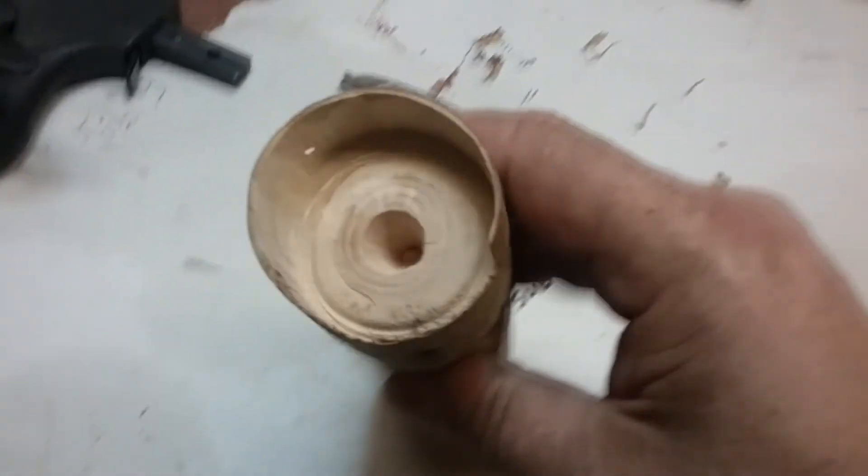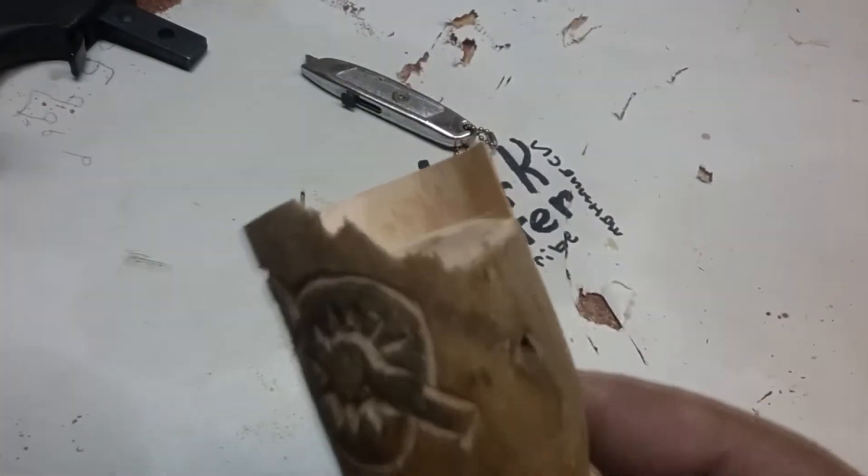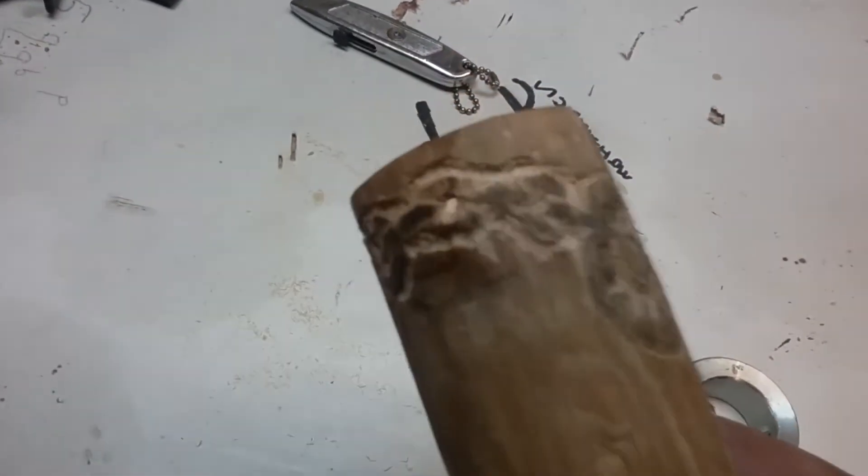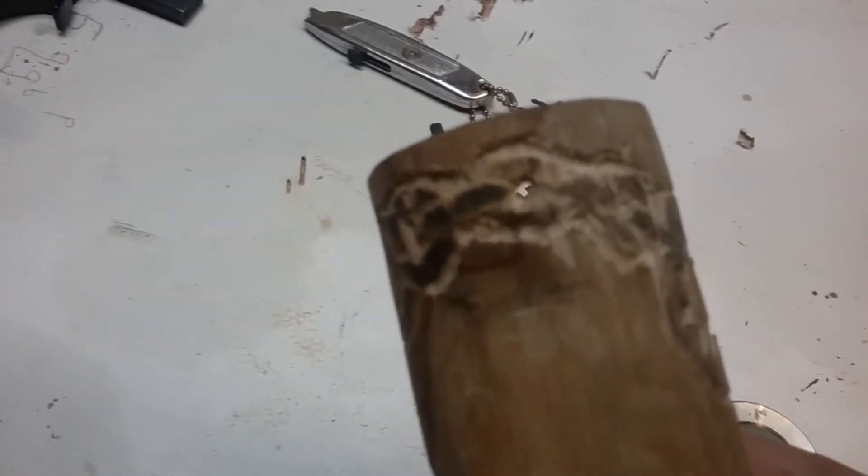And this is what happened — it just ripped the whole side out. So there's a little hole in the side of it there.